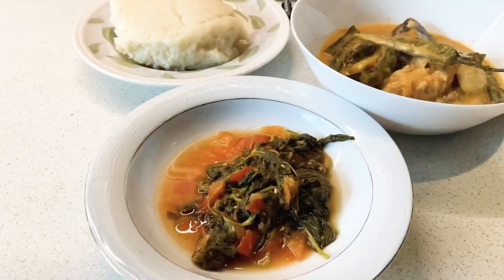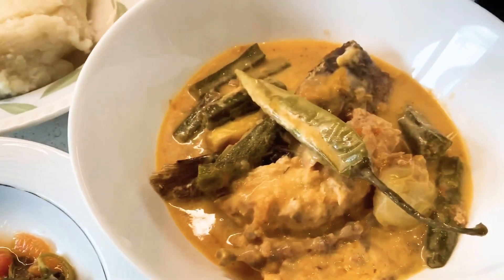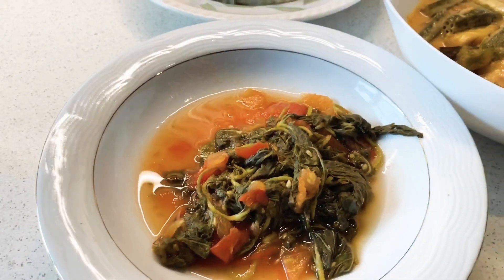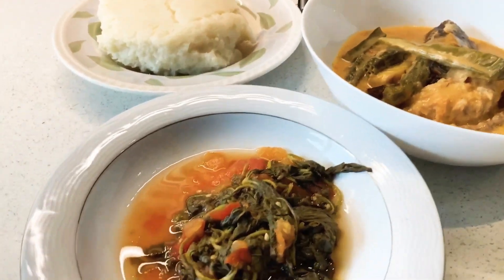Hello, ready? This is our dinner. The barakuda is done — this is barakuda. Ugali. And matembele, a.k.a. gras.